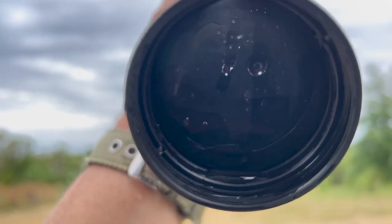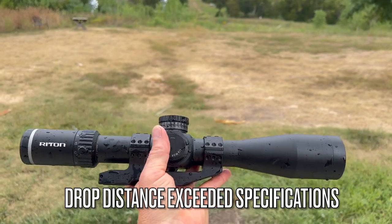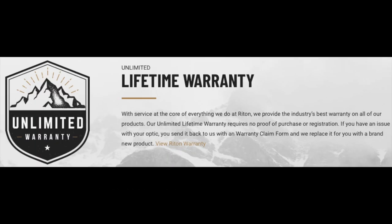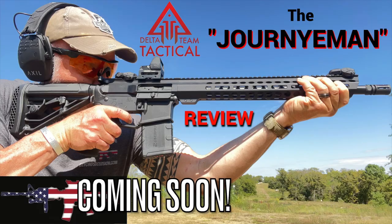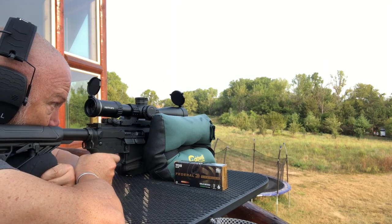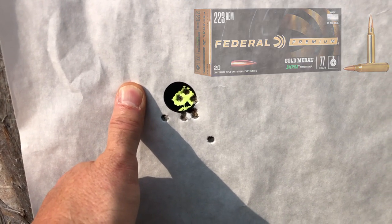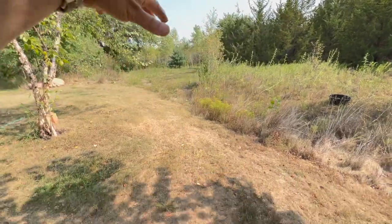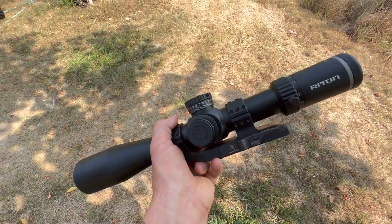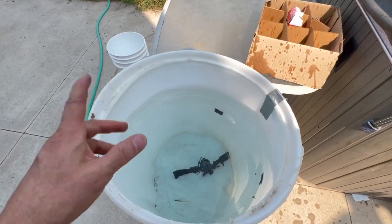Unfortunately it did take on water, so that's going to kind of put a halt to the torture test. I'll reach out and see what they advise. Okay, so that is 10 shots before the torture test — and that's taking it off. So realistically I'm going to drop this from head height and now we're going to submerge it. We're going to give it a half hour. It's not quite a meter, but it's pretty close.